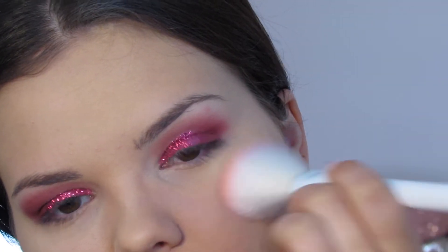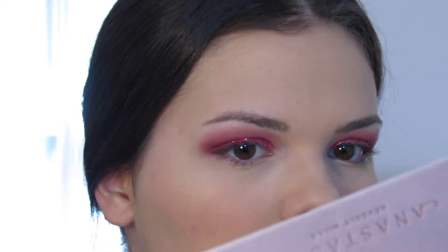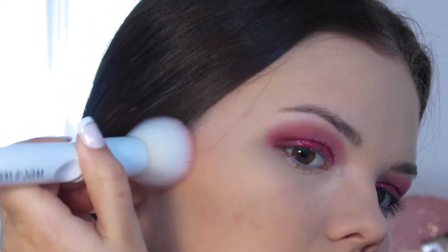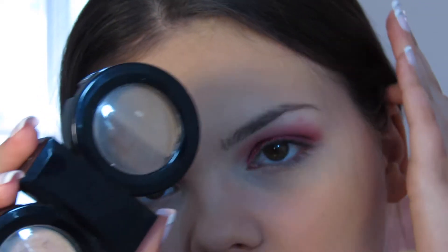For blush I'm using the Milani powder blush in the shade Tea Rose. For bronzer I'm using the ELF Total Face Palette and I'm using the bronzer shade in there. For eyebrows I'm using the Hard Candy Brows Now Duo in the shade Medium Dark.